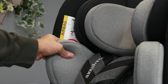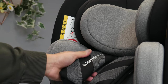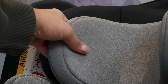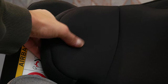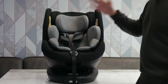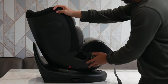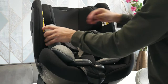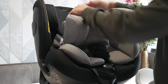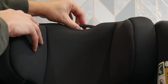One thing worth pointing out is that the padding is absolutely amazing for long journeys — very plush, breathable fabrics so the seat is really comfortable for your baby or child. There's a memory foam headrest that slowly pushes back as you press against it, keeping your child comfortable on long journeys. The seat has also been designed with an ergonomic airflow ventilation system to keep the baby cool, and there's an adjustable pull-tab headrest so you can change the height as your child grows.